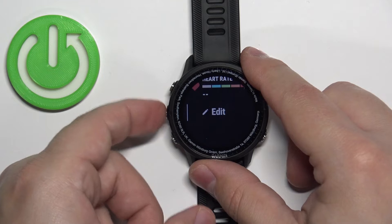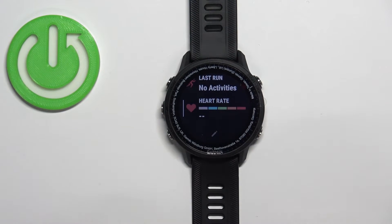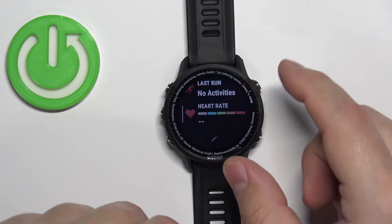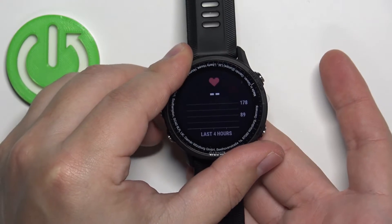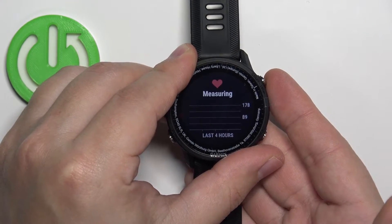Now press the Back button twice — you should be in Glances and should see the heart rate glance. Select it and press the Start button to open it. Now I'm going to place my finger on the sensor, and the watch should start measuring the heart rate automatically.